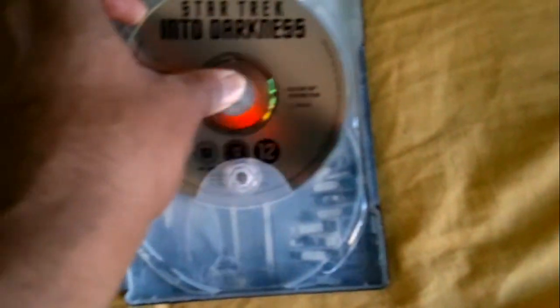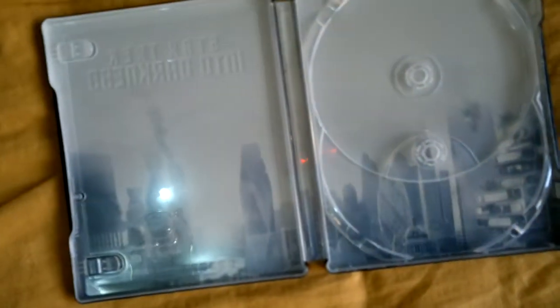The 2D blu-ray — as you can see it's Paramount, so they don't do too much with their blu-rays. Here's the inside artwork. That's the 3D blu-ray by the way, so putting this back — 3D blu-ray, 2D blu-ray.